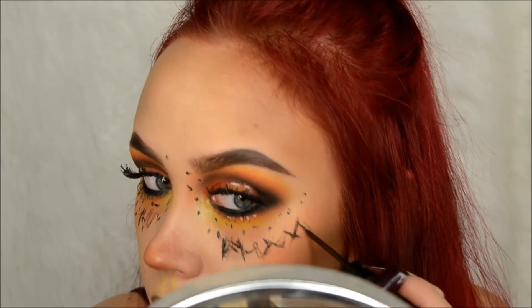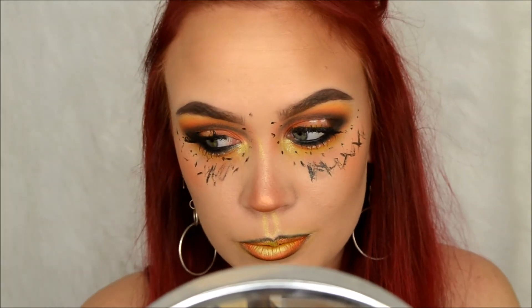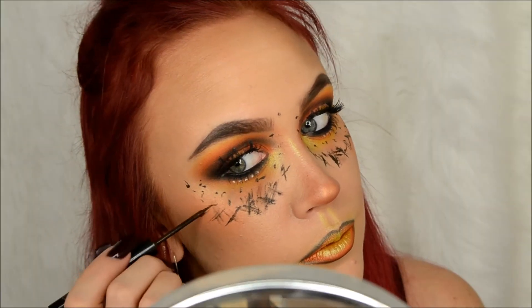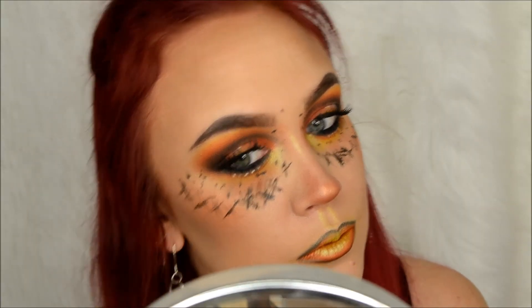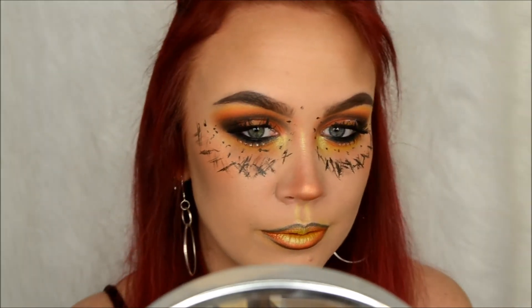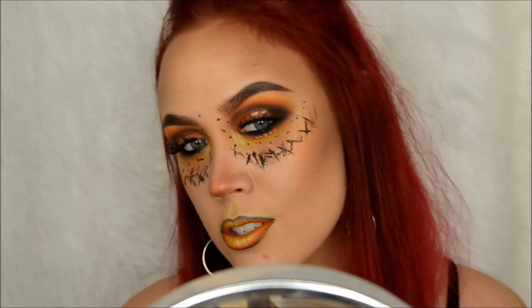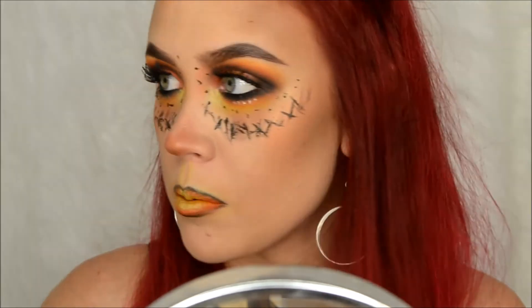We're going to kind of just do our own thing here - that's what we're going to do. We're going to turn it into something else. I feel like I want to turn this into a pumpkin skull-looking thing. We're problem-solving, guys. We're problem-solving.